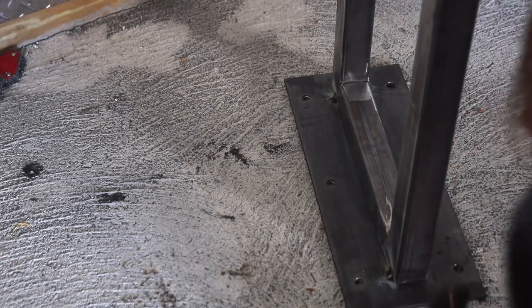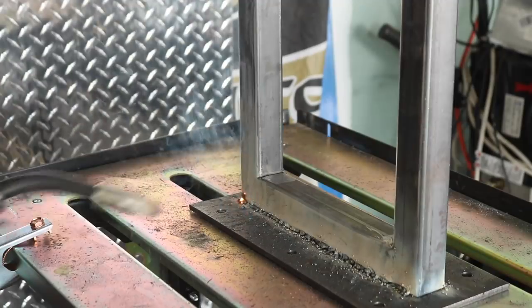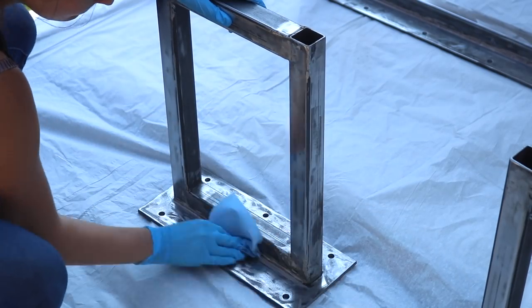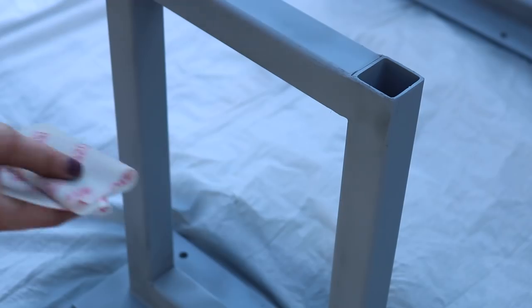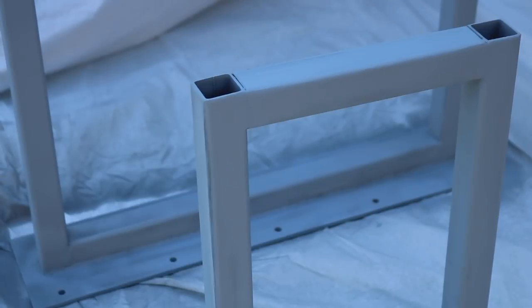I first tacked the corners and made sure everything was perfectly straight, and once I was happy with the alignment I permanently welded the base to the flat stock. I then used my flap disc to make sure everything was nice and smooth before bringing them outside to prep for their finish. I used a self-filling primer to fill in major imperfections, sanded that primer down nice and smooth, and then used a black metal enamel paint to finish off the bases.